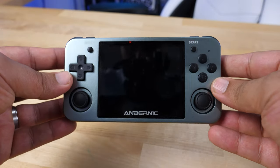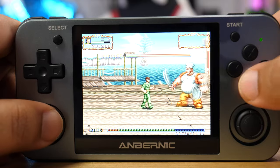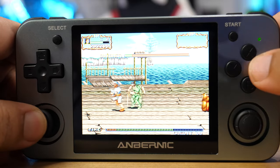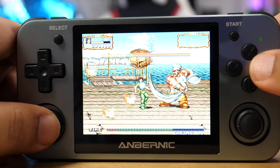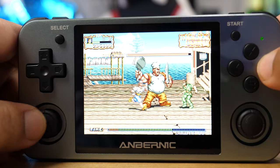My initial impression is that this thing feels expensive. If someone put this in my hand and slapped a Sony or Nintendo logo on it, I'd probably believe it was manufactured by one of those big companies. They've spent a lot of time on the design, and the screen quality is another noticeable jump from the original RG350 — it's using twice the resolution at 640x480 compared to 320x240 on the original. It's got a much nicer screen and a much nicer build overall.